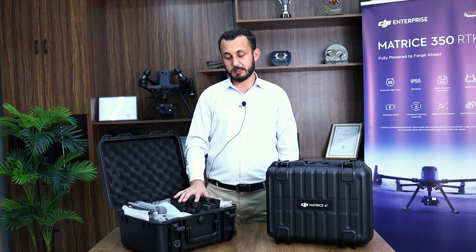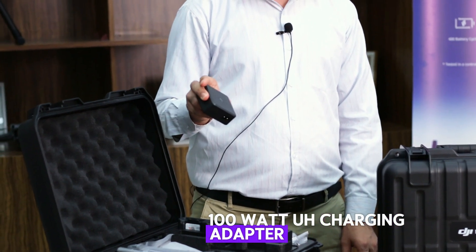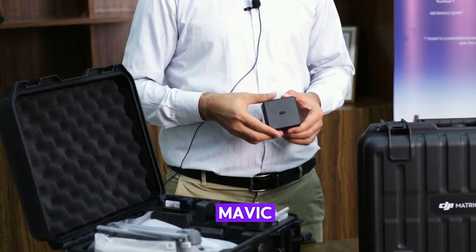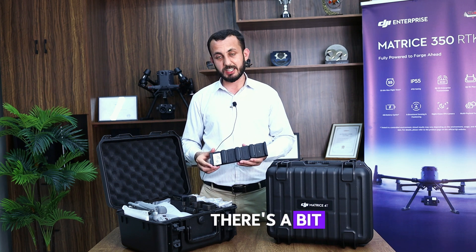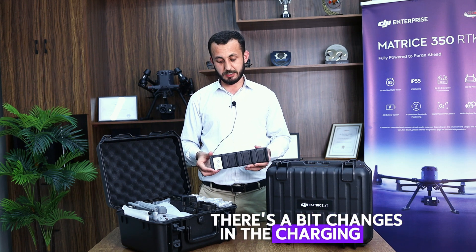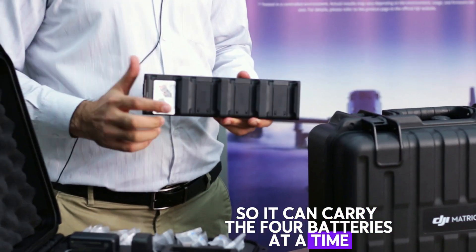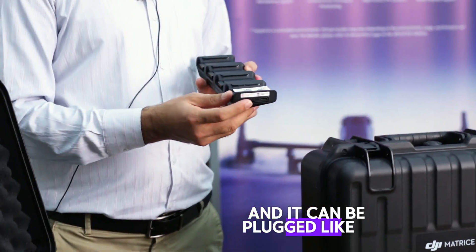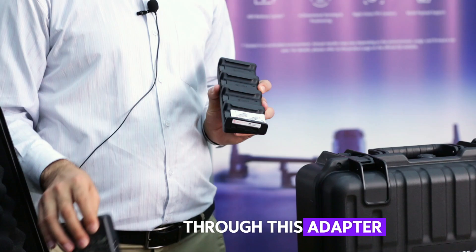Along with these items, we have the 100-watt charging adapter — same as the Mavic series. There are also some changes in the charging hub: it can carry four batteries at a time and can be plugged in via USB-C through this adapter.